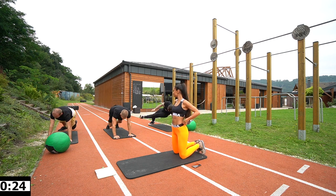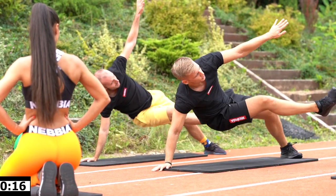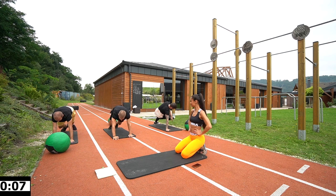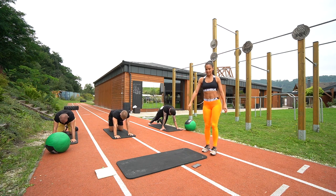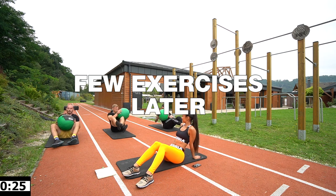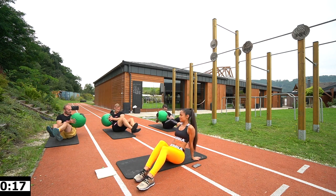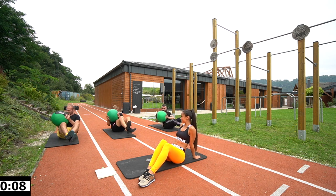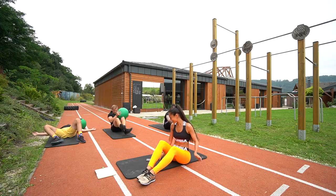Nice, keep it going. And rest. Next one will be lunges with rotation, but let's do it a little bit more plyo — go down like this and hop. Move your shoulders side to side. Last ten seconds, come on, come on. You can do it. Good job, Andres.